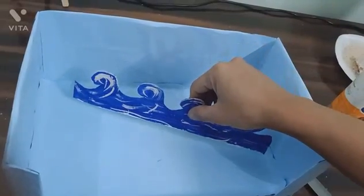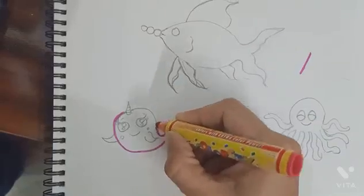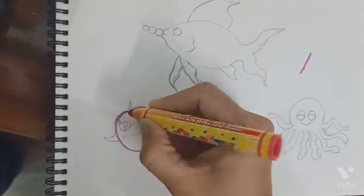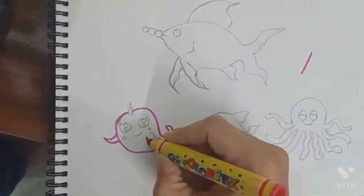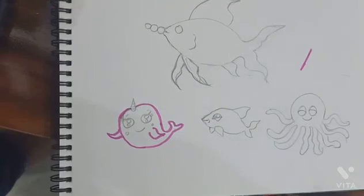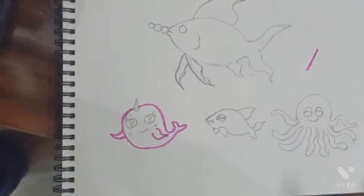Paste it like this. Now draw some fishes on the drawing board like this. Color it also.